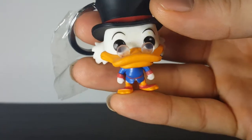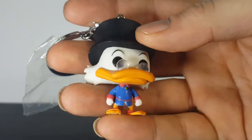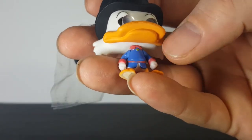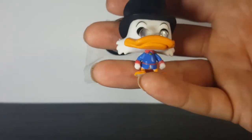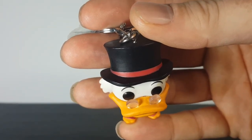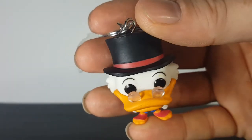Here we have Scrooge McDuck as a keychain pop, and he looks really nice. He kind of looks like the standard size pop. The only difference is that he doesn't have his walking stick or his cane, or his number one dime. The glasses are just glued onto the beak — no frames or anything, just two round focals glued to the beak.